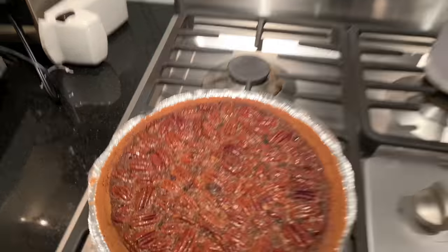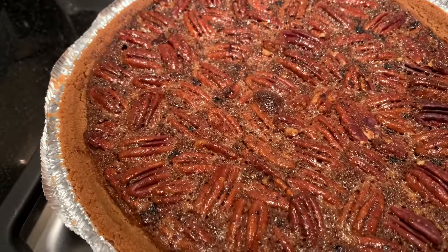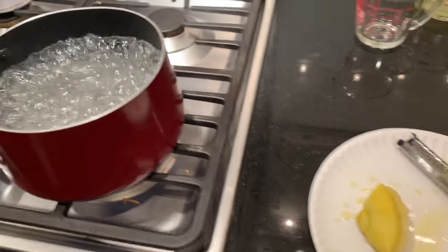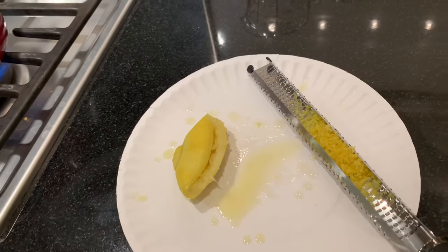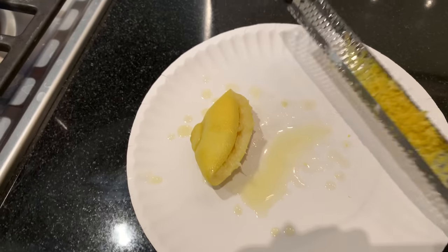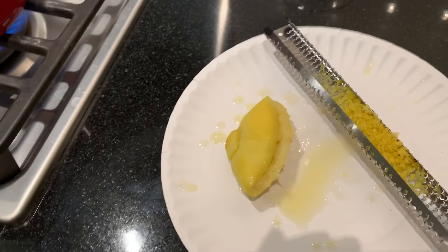My pecan pie is done, but I have to wait two hours before I can eat it. I don't think I'm gonna wait that long — I'm probably gonna dive in while it's burning hot and burn my mouth. This next recipe is one I've never tried. It's also one that was my mother's. I am making lemon water ice. I thought it would be interesting to try, especially because I had a lemon I was using, and instead of throwing the rind away, I'm grating it because that's part of the recipe. You're supposed to grate fresh lemon rind into the lemon water ice.